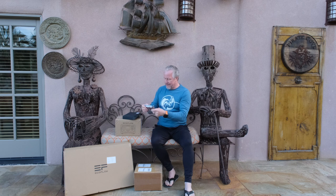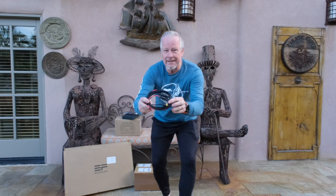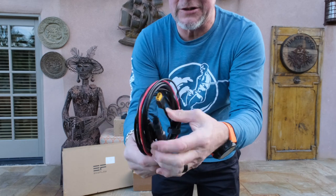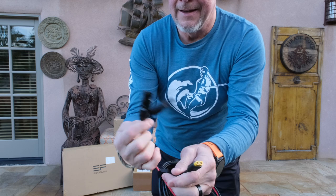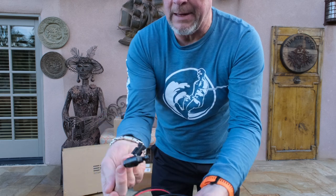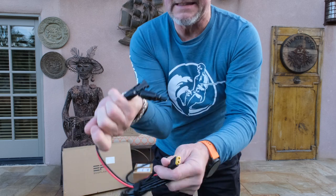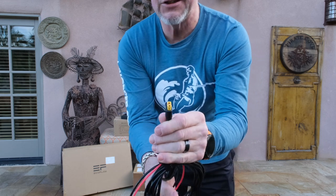Let's start with the small box. They have lithium batteries, so — all right, it's the charge cable, which I kind of expected. It has a red and black connection, and I think what we're going to see is this plugs into the solar panel and this plugs into our unit. Let's check it out.